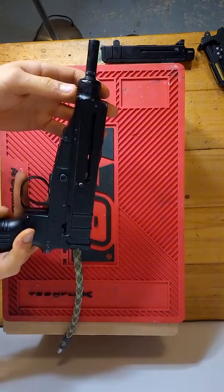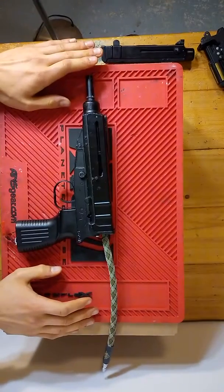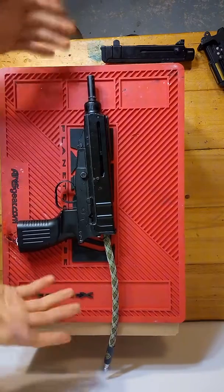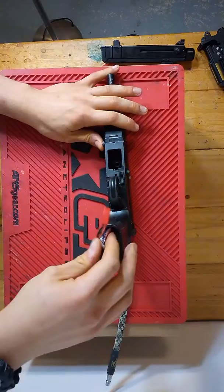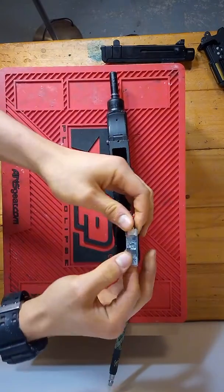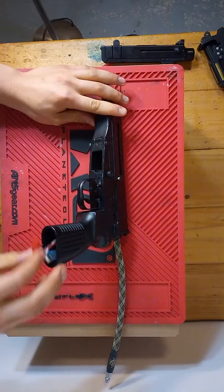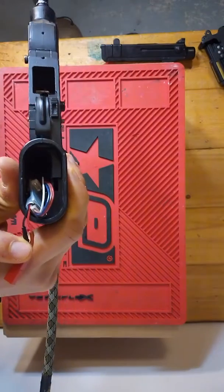It's just an AEP Scorpion — I believe this was a JG. I got a box of about five of them and just started hacking on a few, and this is what I ended up with. I have the FCU and battery storage in the bottom. It does require a mini FCU without the screen and a very small battery. I have a 300mAh battery and it's actually a little too big, so I need to find some 250s or dremel out the inside of the grip more.